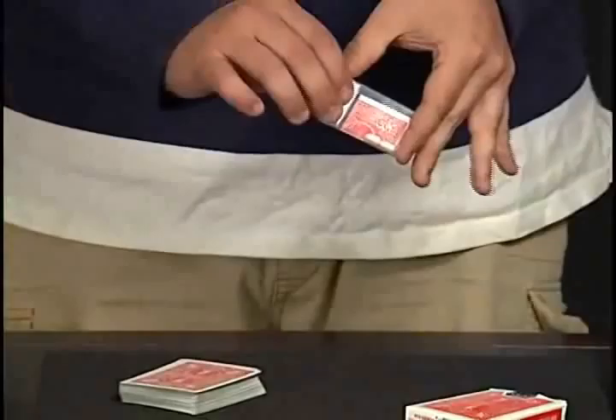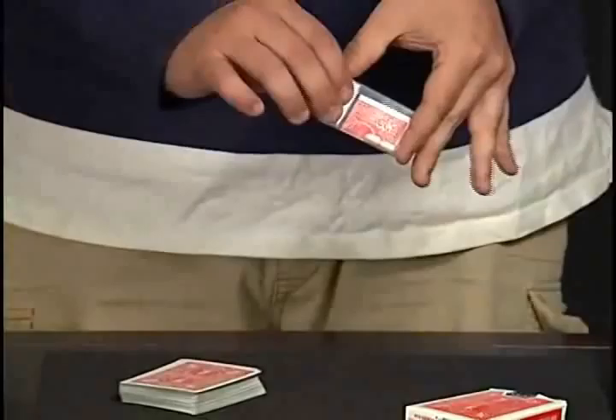Give them another shake. Actually find a folded card inside the Tic-Tac box. Pump it out on the table. Of course, matches their selection every time. I'll see you next time.